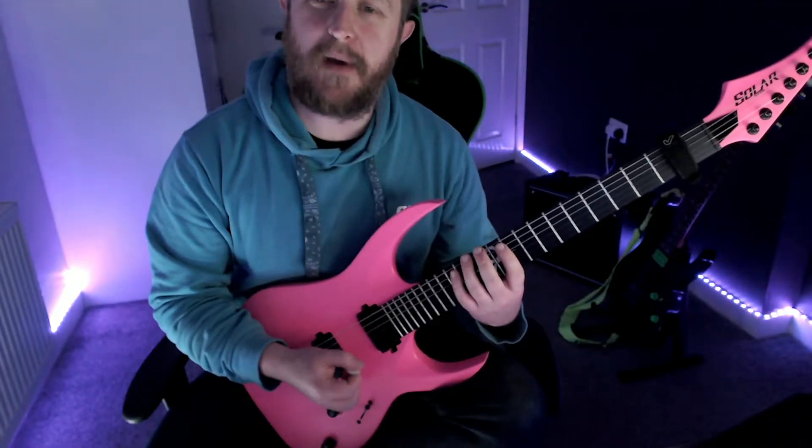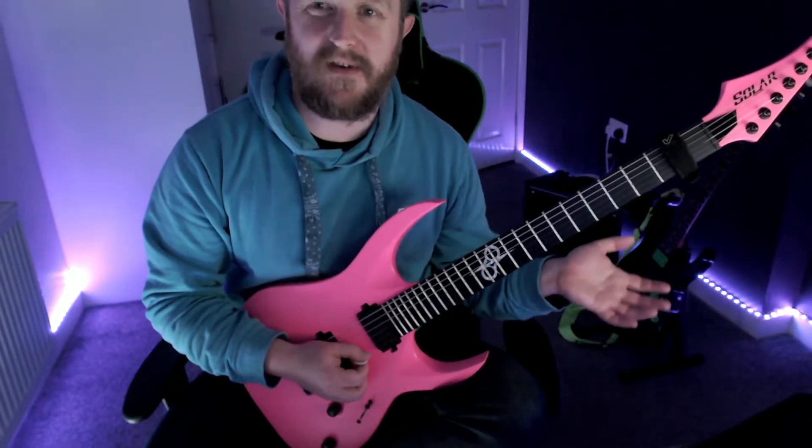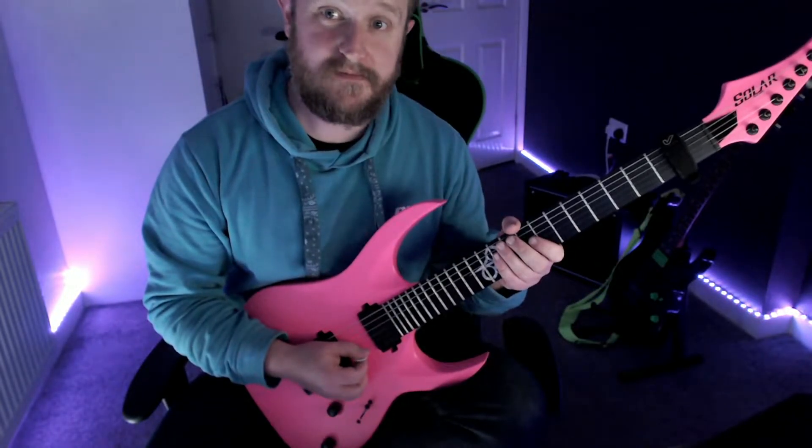In terms of the picking pattern, you can either start with an upstroke or a downstroke. And I kind of vary this — sometimes I start with an upstroke, sometimes I start with a downstroke, just depending on how my picking hand is feeling.